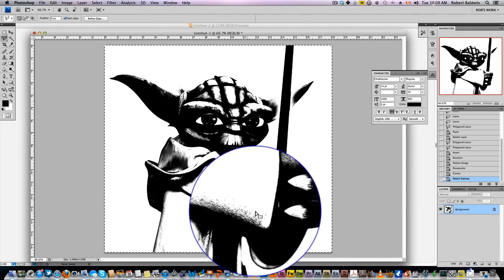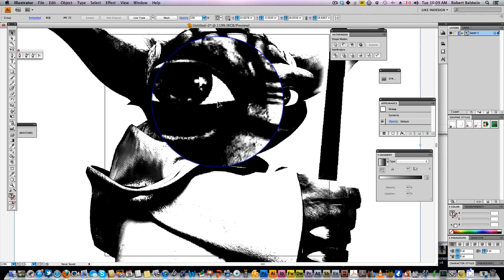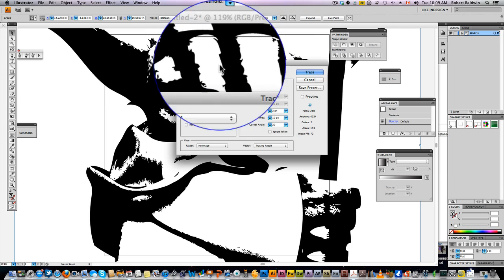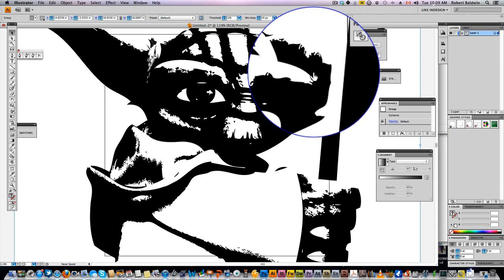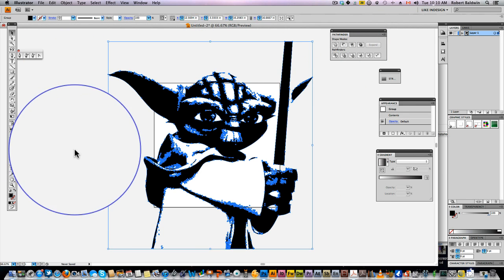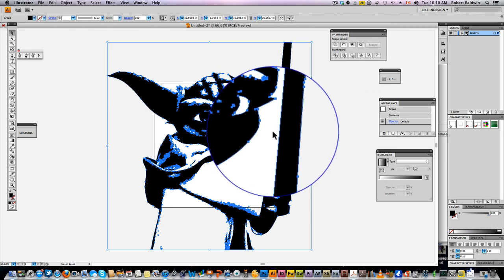Take that whole image, select everything, copy it, and come down here to Illustrator. Paste in Illustrator. Live Trace — hit the dialog box, select One Color Logo, hit Trace, hit Expand. We've got our one color Yoda right here. It's just that easy. This is a vector format now — you can save that as a vector and do whatever you want with it.